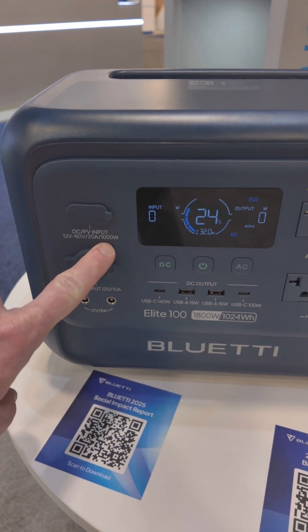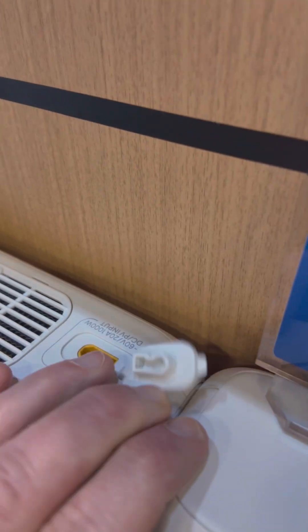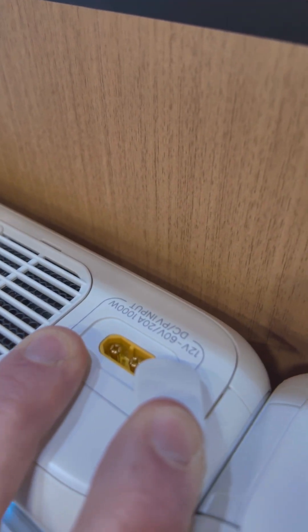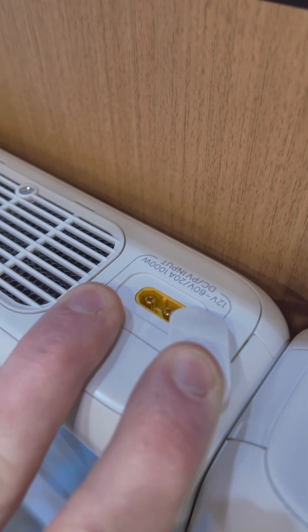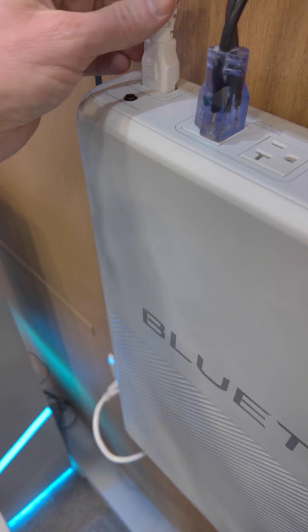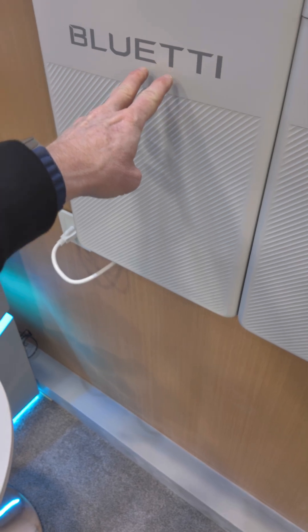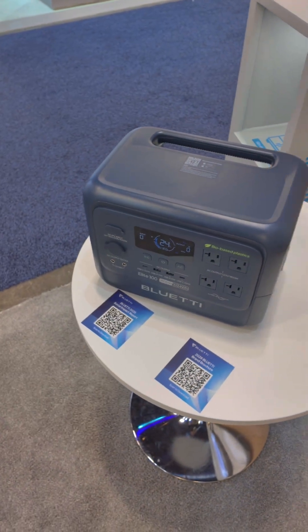It has a 1000 watt PV input — yes, Fridge Power does have PV. It has a 1000 watt, 60 volt, 20 amp, 1000 watt input. It has two outlets on the back, 1800 watts total. It does have DC in. It has a 2 kilowatt hour battery instead of the 1 kilowatt hour battery of the Elite 100.